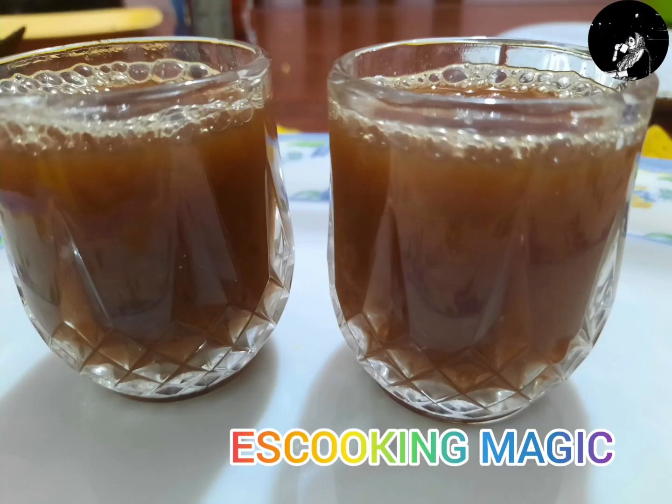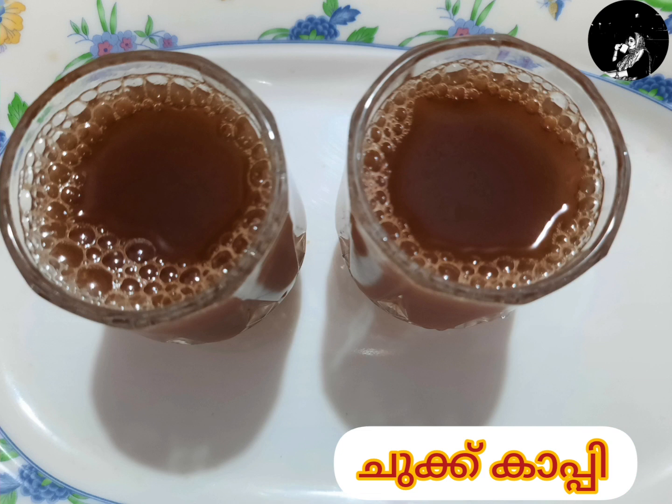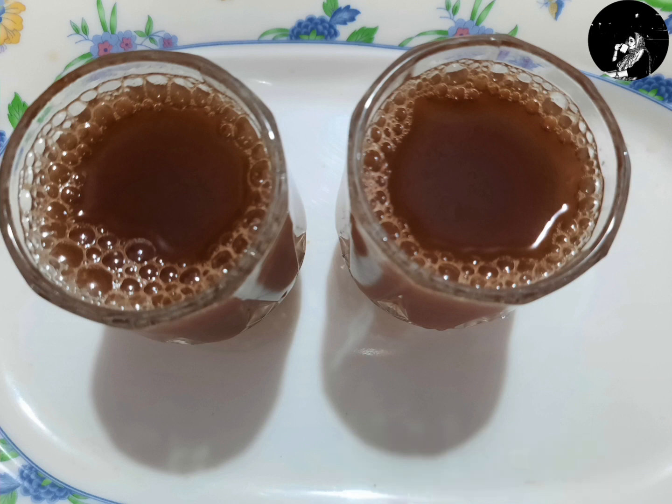Hi everyone, welcome to my channel. I'm coming here. This recipe is very helpful and effective.